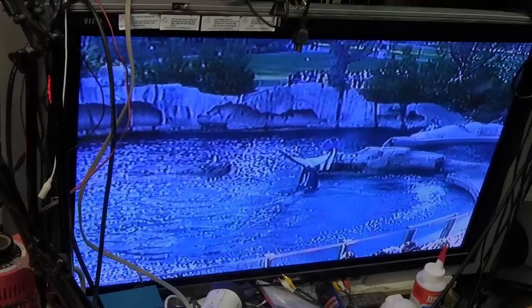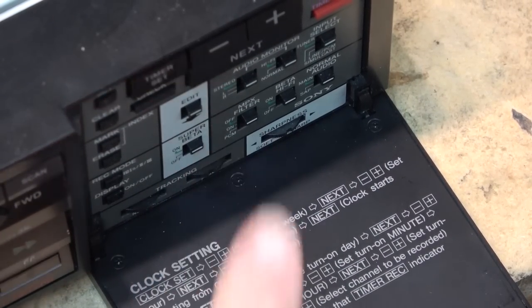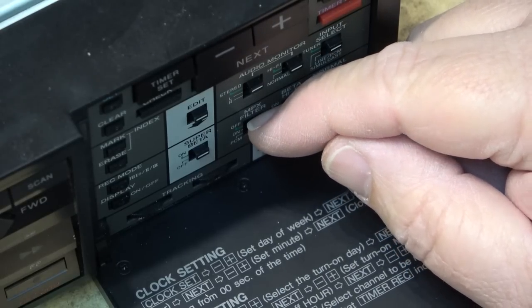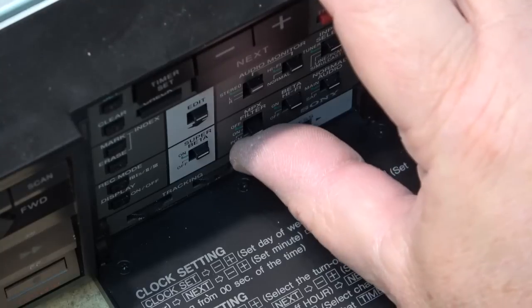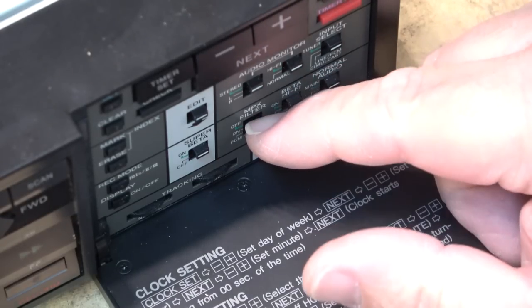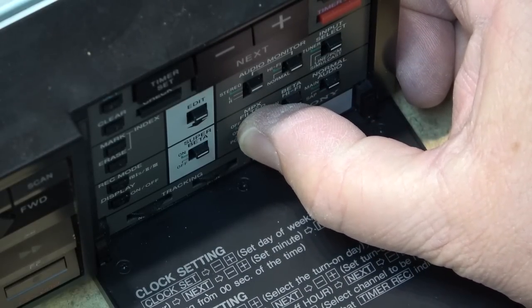The dropout compensator on these is switched by a switch on the front. There's a switch here: MPX filter off and on — that turns on the multiplex filter for the FM circuits when you're recording with a simulcast. Then there's PCM, which was for use with the PCM adapter. I'm going to rewind and show it to you with the dropout compensator off. In PCM mode, PCM disables the dropout compensation.